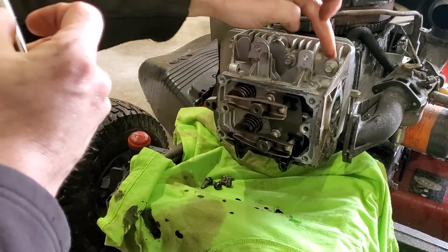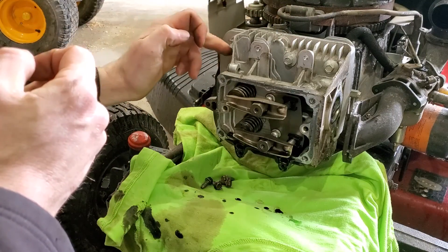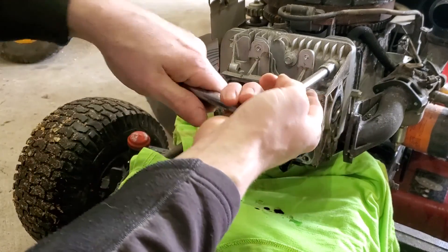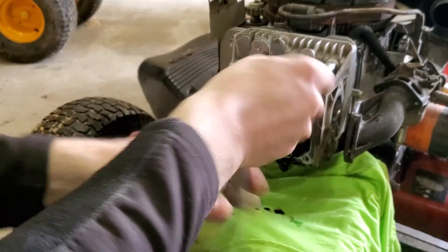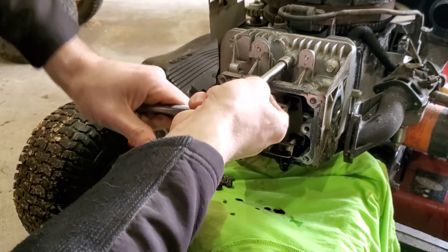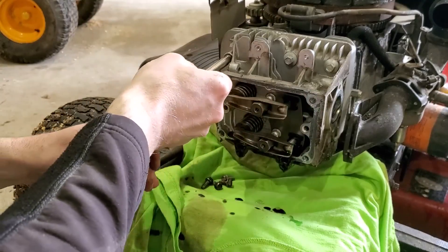Next step, loosen the head bolts. These ones happen to be three-eighths, but some of them are a half inch.